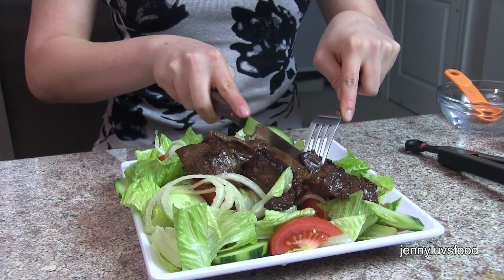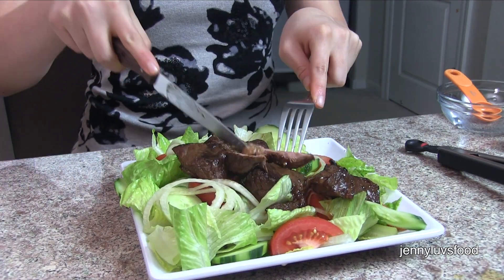Now we're going to taste test this. The salad dressing is really good. I really like it because it's nice and tart — it's got that nice apple cider vinegar taste. And I really like onions; onions are really tasty.